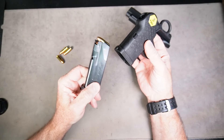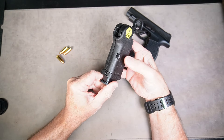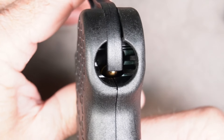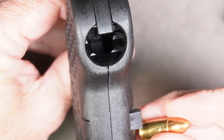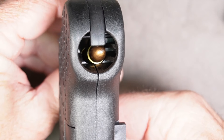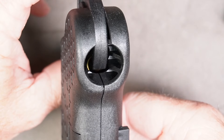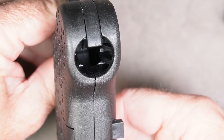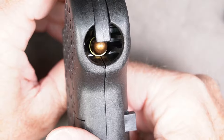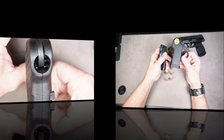Super easy to use. The magazine actually locks into it just like it locks into your gun, and it's released with the magazine release right here. Then this lever — when you press it down, it pushes the top round down so you can slide your next round right in. When you let up on it, this piece comes up and pushes the round back underneath the feed lips. Then you press it down again, slide the round in, and it pushes that round right into the magazine.